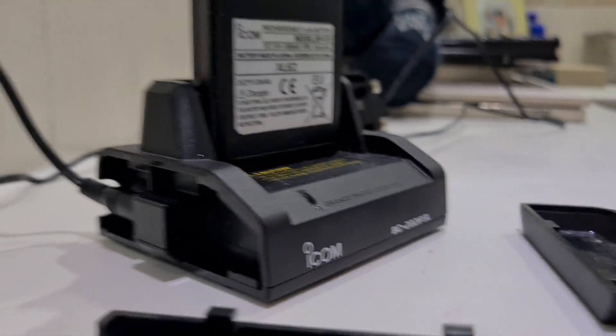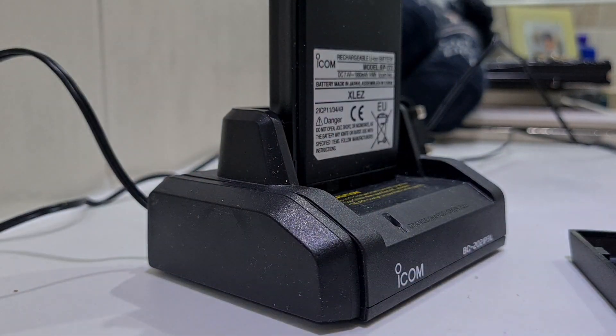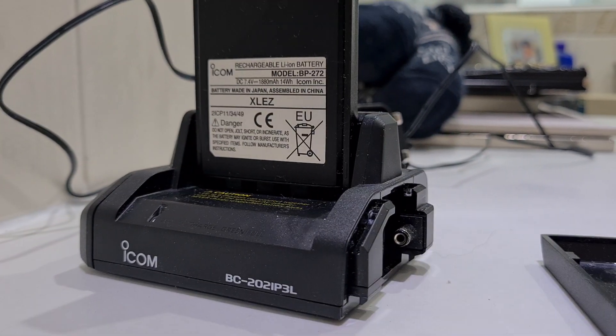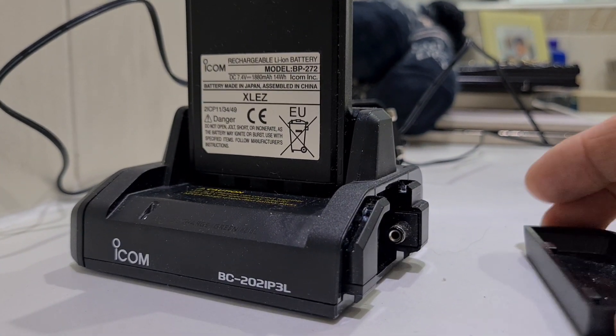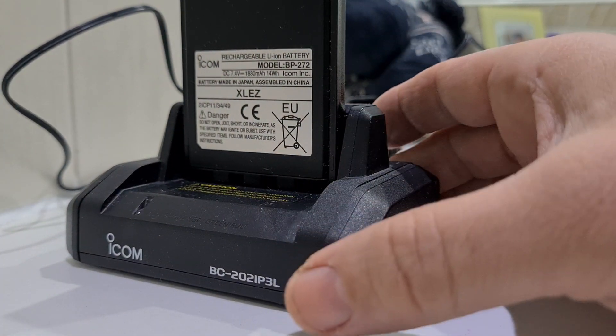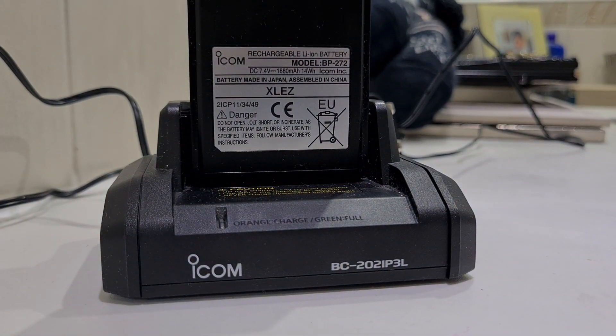Let's see if we can put one back on — doing this one-handed. You just put it like that, clip it, then turn it round like so — it's poking forward — then clip it back. There you go. 73, all the best!